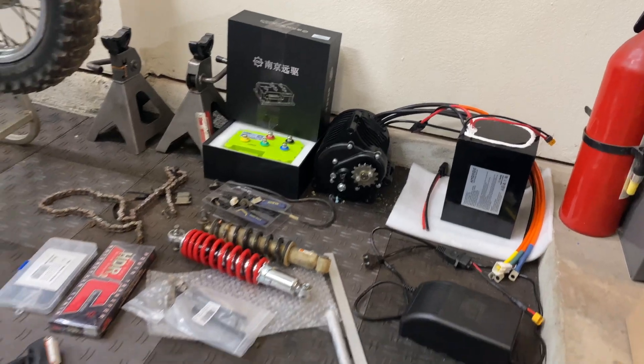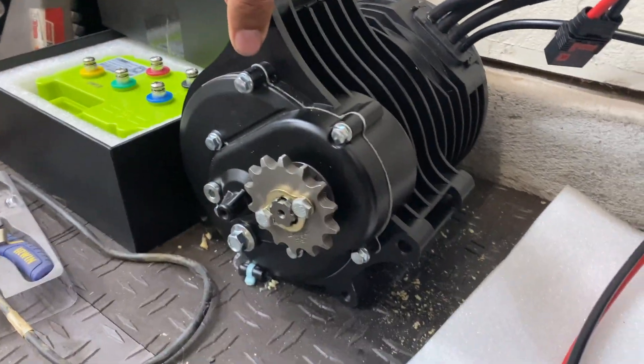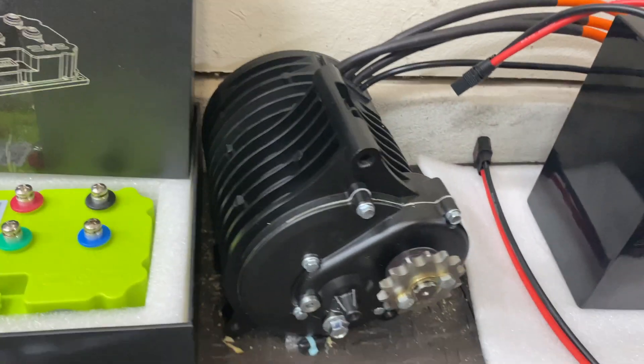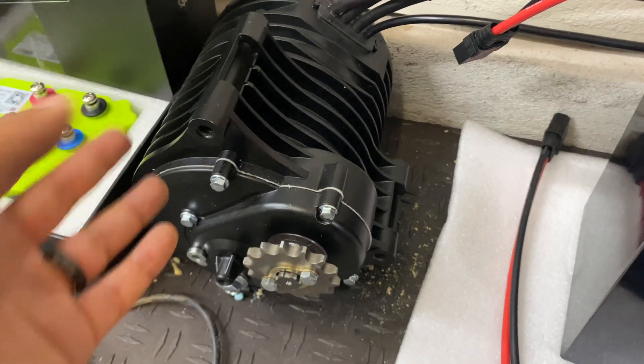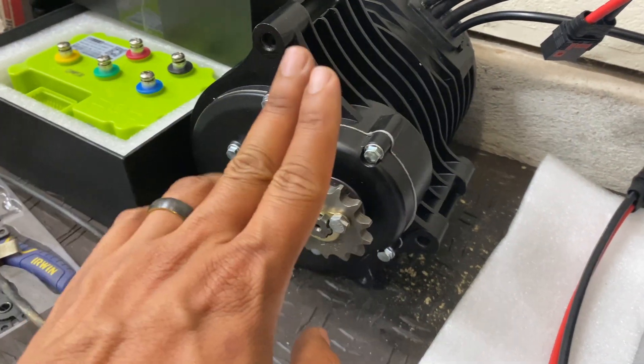Here's everything we're going to be using for this project, starting with the QS motor kit. This is a QS138 V3 with the built-in gear reduction — same exact thing we're using on the YZ, except this one came with a 428 sprocket rather than the 520.